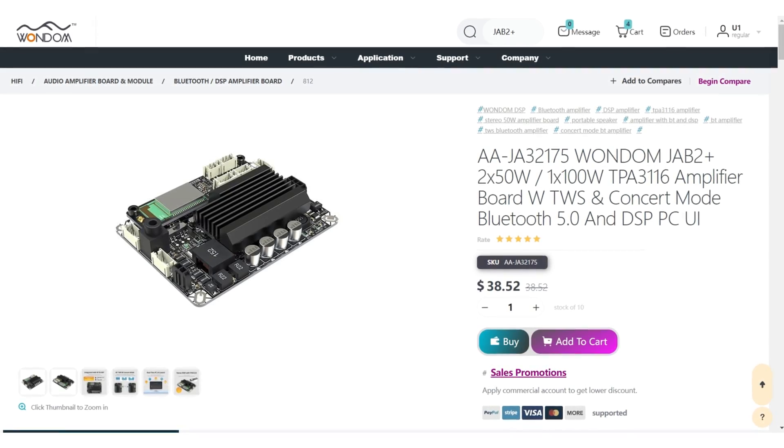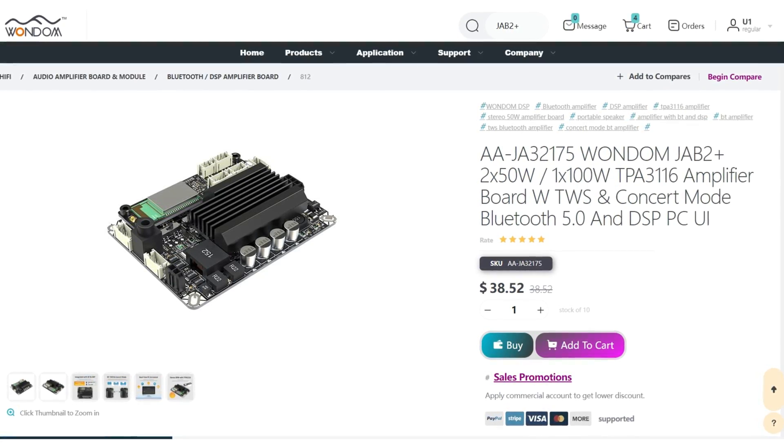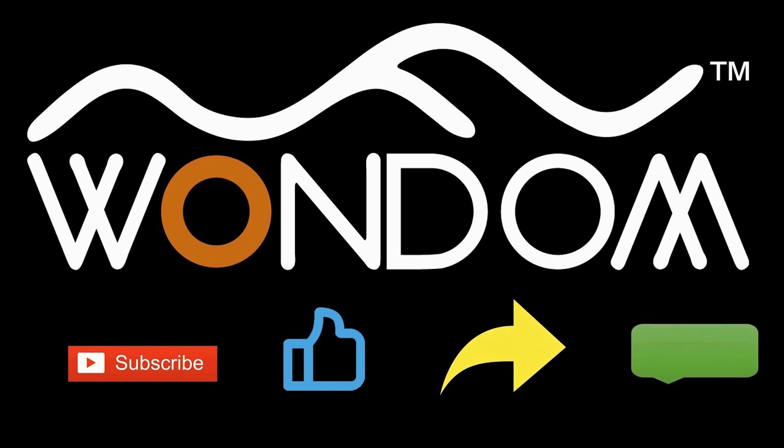Now the Jab 2 Plus has been on pre-sale on the Wundum online shop. Check out the link below for details. If you found this video helpful, please kindly consider liking, sharing, or leaving a comment. Thank you for your support and valuable feedback.